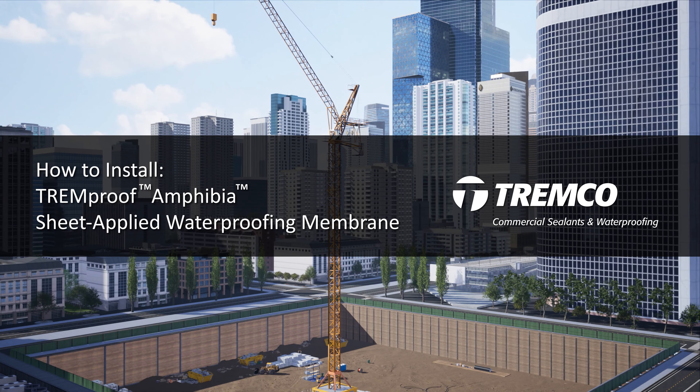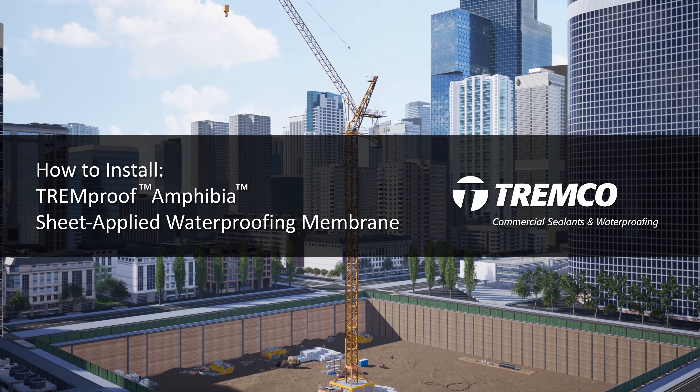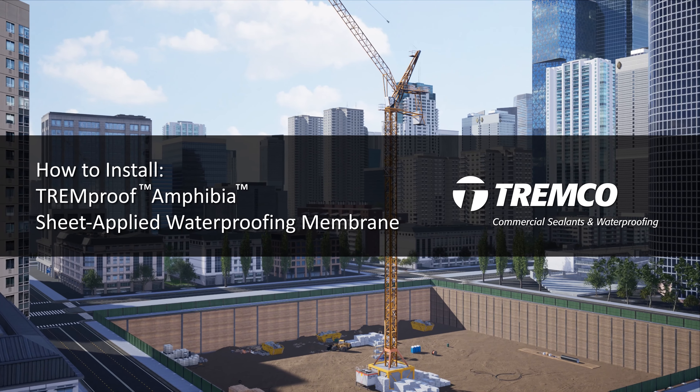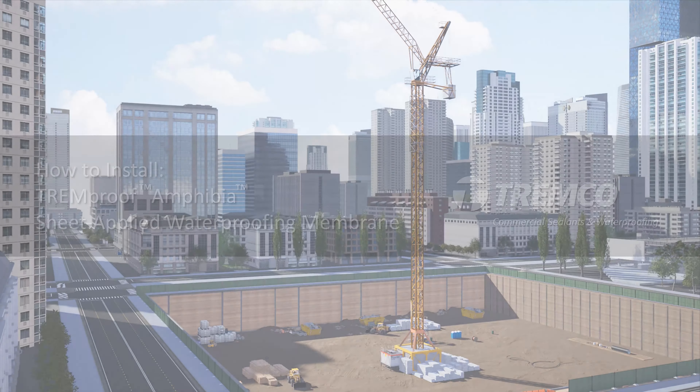This video will guide you through the recommended steps of installation for TrimProof Amphibia. Job site conditions can vary and may require deviation from the standard application instructions. Contact your local Trimco representative for support in these conditions.